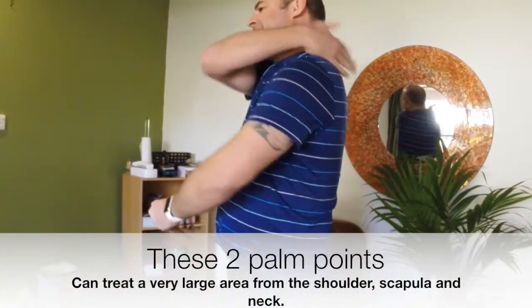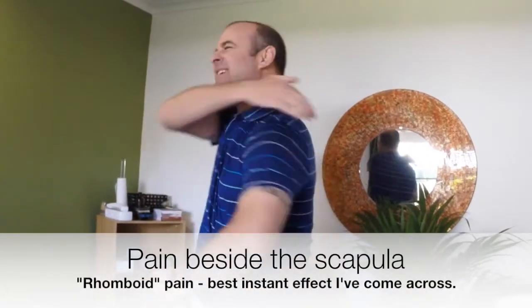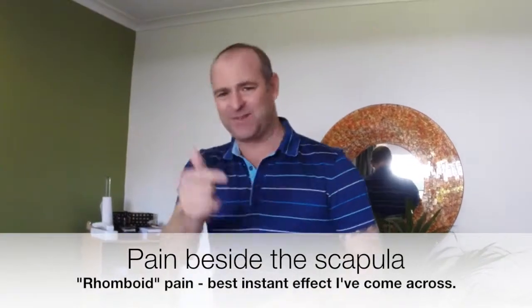Basically these points here for shoulder pain — especially that nagging pain right in the back. Dynamite for that. As far as I've worked out, it's pretty much the only thing that does work. Very valuable.